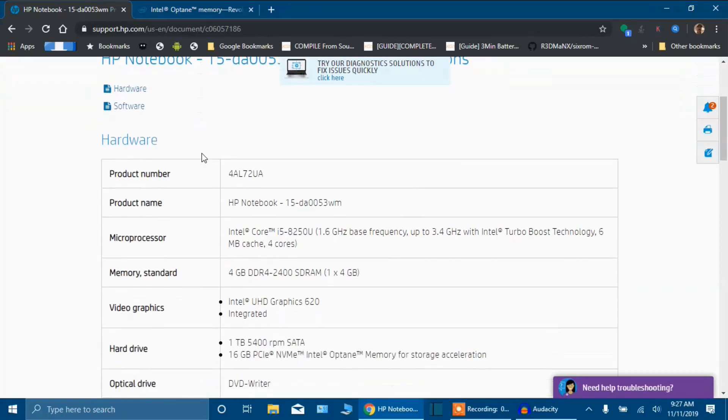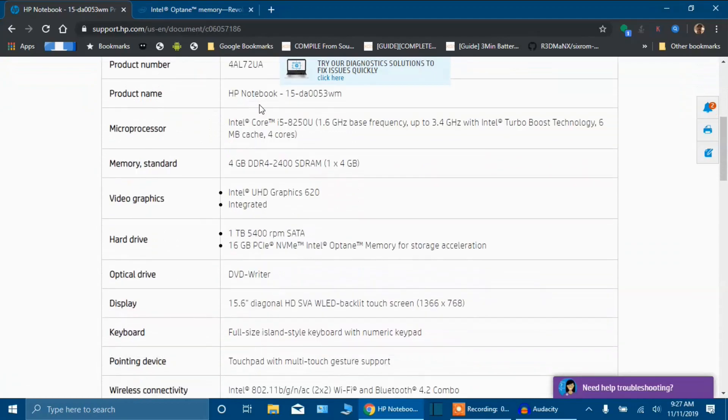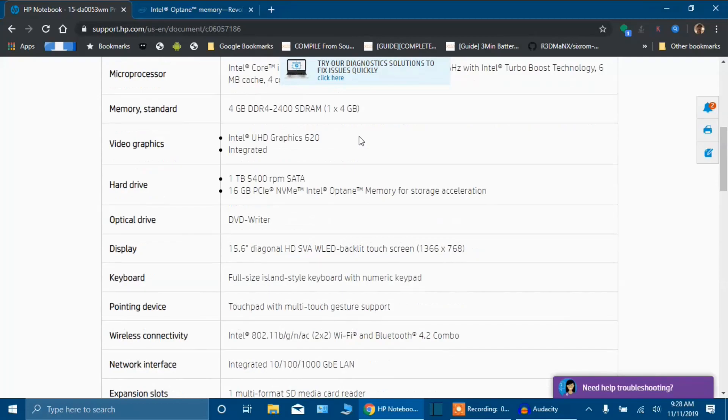Under that is your product specifications. Here is your microprocessor — it is an i5-8250U. It runs at a low of 1.6 gigahertz base frequency and will go up to 3.4 gigahertz with Intel Turbo Boost technology. It does have 6 megabytes cache with 4 cores. The standard memory, it does come with 4 gigabytes DDR4 2400 SDRAM. It came with only one 4 gig RAM stick; I put in an additional 4 gigs for a total of 8 gigabytes of RAM.